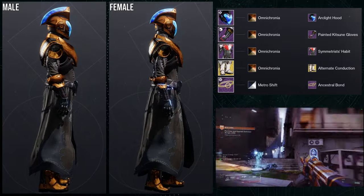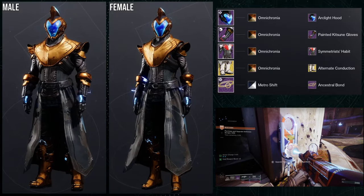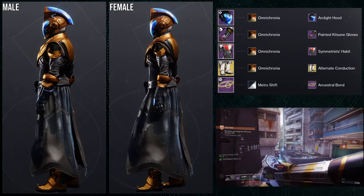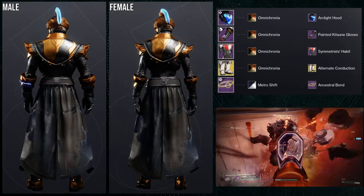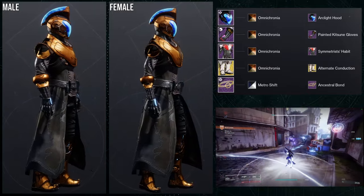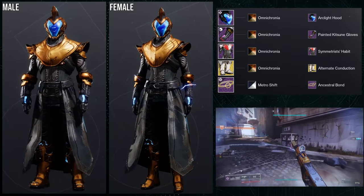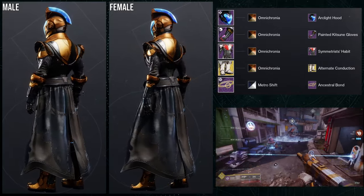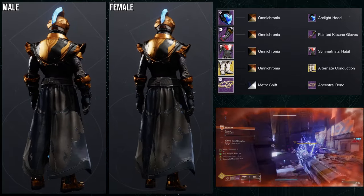As for the next set, I've technically made this set before. If you switch out the chest piece for the arc armor for the Warlocks, this set would be very familiar to you guys — except I wouldn't be using the arc-like hood as well, since that's the same chest piece and helmet, and that's one of my rules. Arc-like hood is what we're using for the helmet. Painted Kitsune gloves, and for the boots, the alternate conduction for the Geomag stabilizer. You'll always see Painted Kitsune and the alternate conduction usually at the same time.